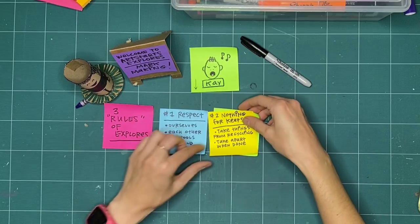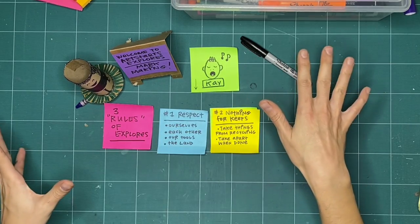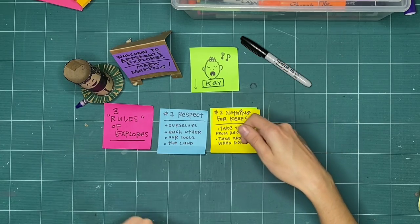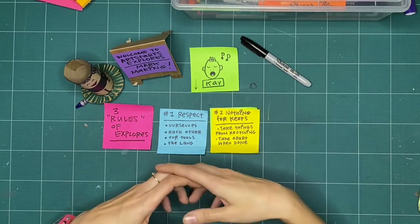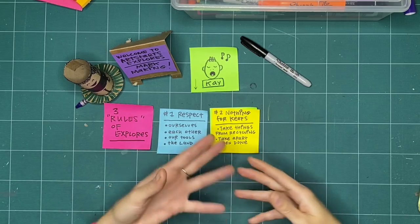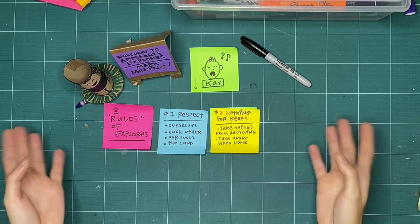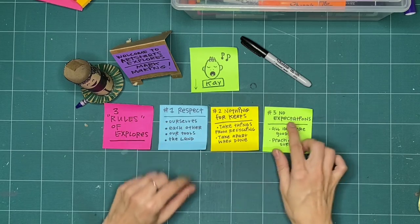The second rule of the day is nothing is for keeps. Everything that we're going to make today, you don't have to worry about it being perfect — you can take things from the recycling bin, and when we're all finished, take it apart, crumple it up, rip it up. Nothing is for keeps. Everything we're doing today is just trying it out, so it doesn't have to be perfect, which means we don't have to have any expectations.